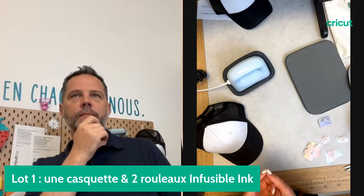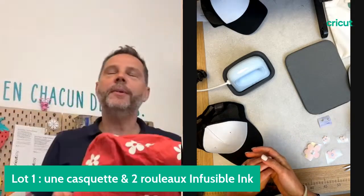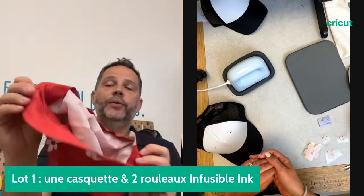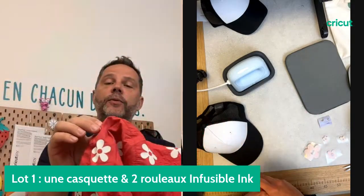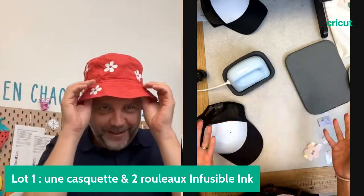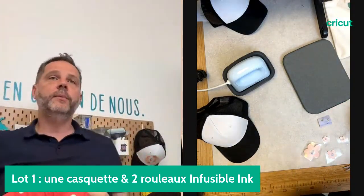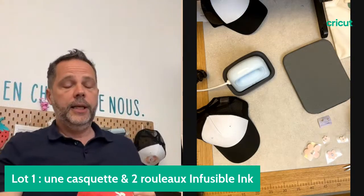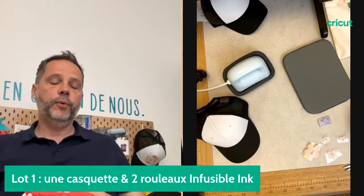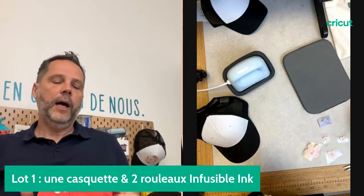Ça ne veut pas dire que vous ne pouvez pas personnaliser d'autres chapeaux. Fabien peut-il montrer le superbe bob qu'il a derrière lui ? J'adore ce bob. Il est très bien personnalisé, réalisé sur un coton. C'est un super bob personnalisé. Jusqu'à présent on n'avait que des casquettes standard, et grâce à la AdPress on va pouvoir personnaliser l'ensemble des casquettes pour la famille, les amis, des événements. L'avantage c'est d'avoir quelque chose d'original à son image.